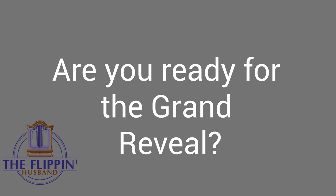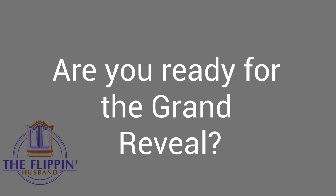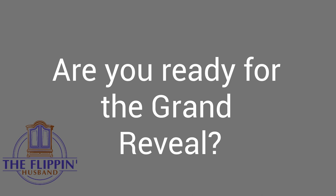The weekend transformation plus a couple of hours is now done. I hope you guys enjoy this reveal and we'll see you again next time.